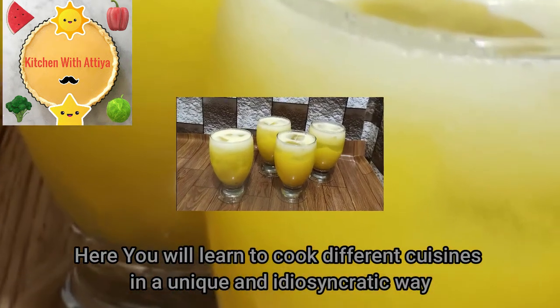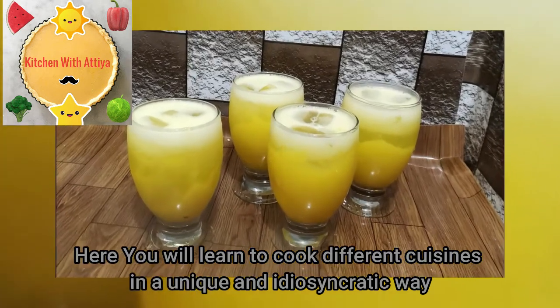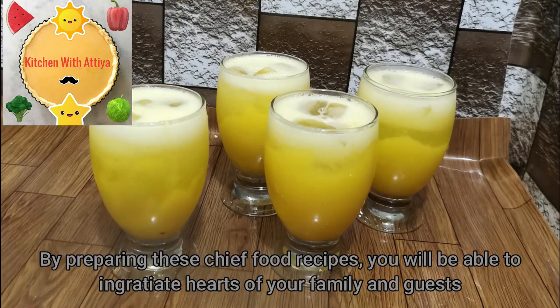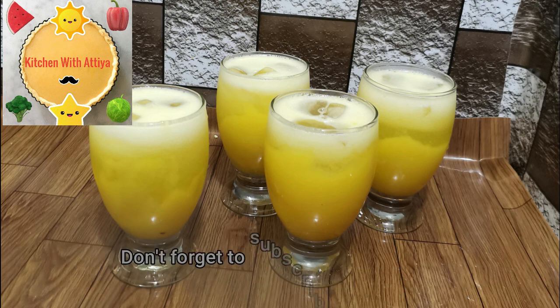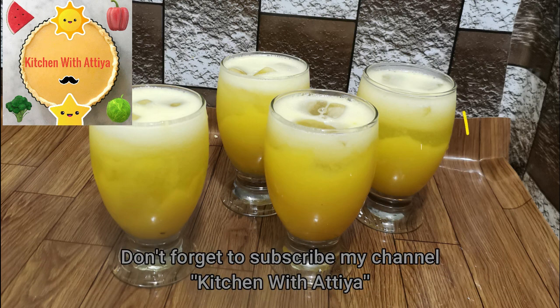These recipes will impress your family and friends. Please like my videos, share your feedback, and don't forget to subscribe to my channel.